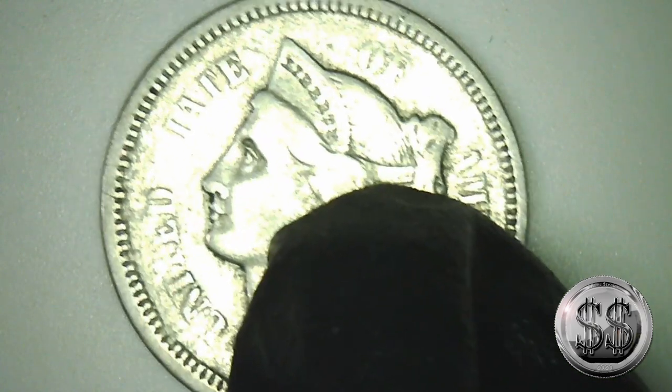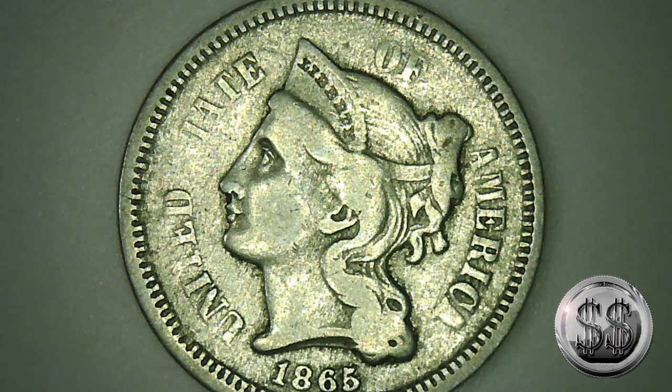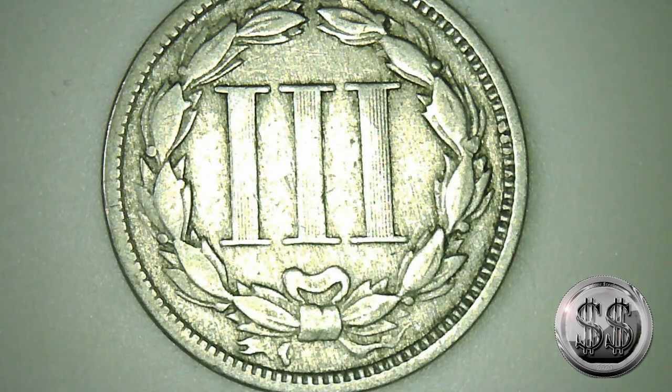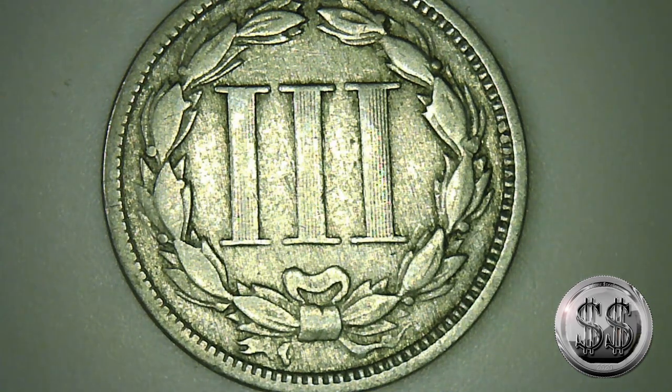Let's take a look at this three-cent nickel. I do have the silver one in there, so this will be its counterpart in the book. Well, that's not bad at all — that one's got some detail left in it. I like it. Yeah, 1865. Let's check out the reverse. That's in really good condition. I like that one a lot.